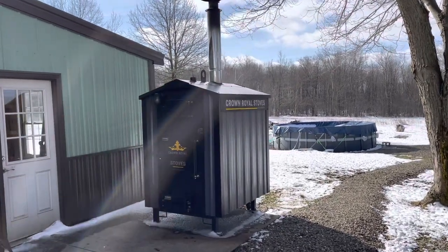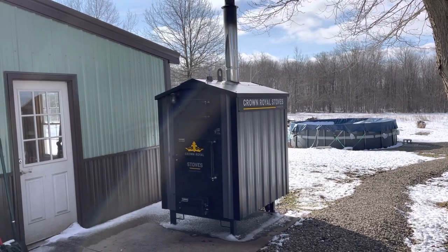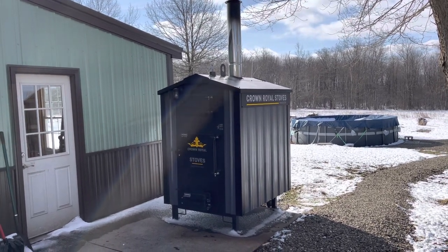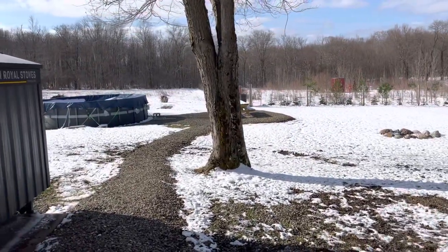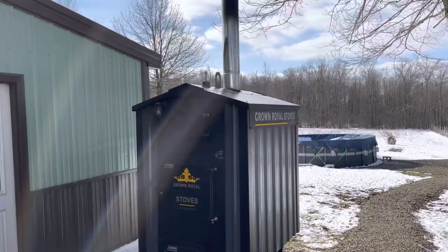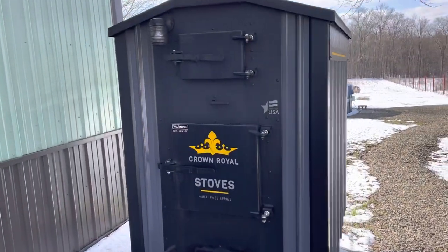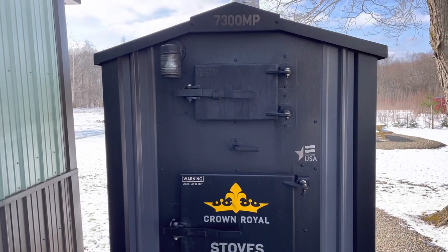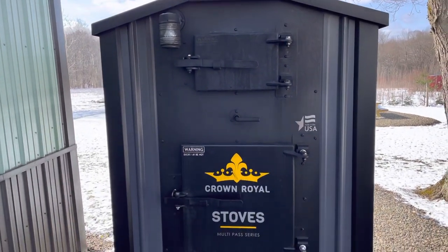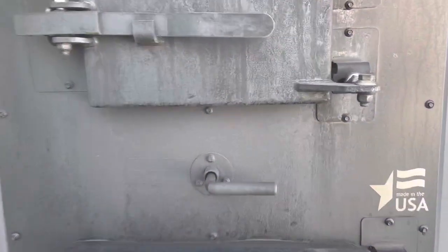I just want to do a short video of a review after one heating season with my Crown Royal 7300MP Outdoor Boiler. Hopefully we're getting close to the end of the season — we got some snow the other day. I installed this beginning of May of 2021, so I haven't had it quite for a year yet. I'm very happy with the boiler.